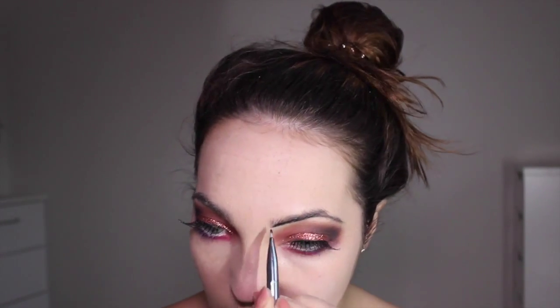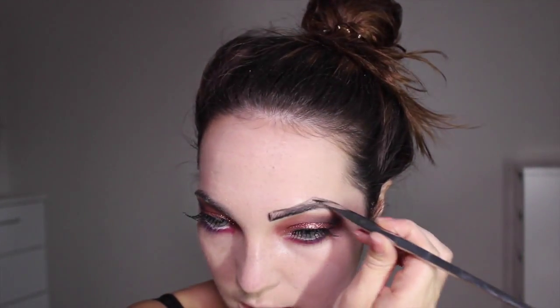Going in with Black Trax gel eyeliner by MAC to draw some really extreme eyebrows — with the black gel they'll stand out a lot more. I'm creating an arch that's much higher than my natural one and making it quite pointy for a scarier look. Extending the tail of the eyebrow, connecting it back to the start, and filling it in as dark as possible.